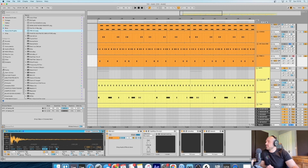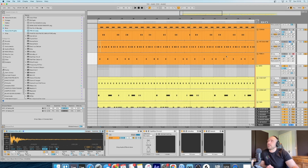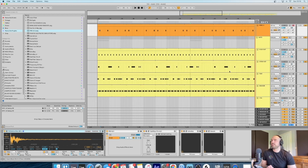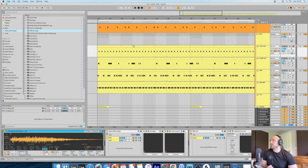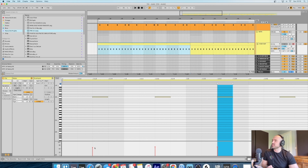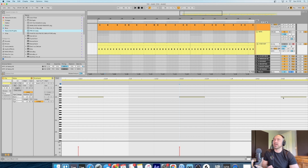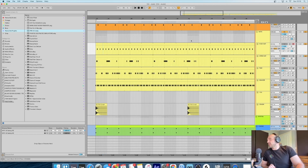Same thing again with the next sound. With high hats as well - just slightly moving them: that one's moved forward, that one's on the grid, that one's slightly behind. The volumes are a tiny little bit different - like tiny little changes in the volumes. You wouldn't even notice it just listening, but the tiny little things - your ears do pick up on them even though you don't realize they do.